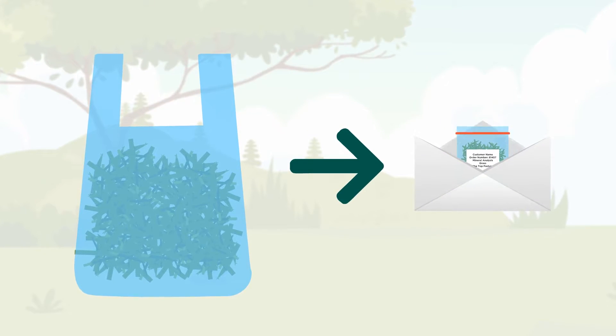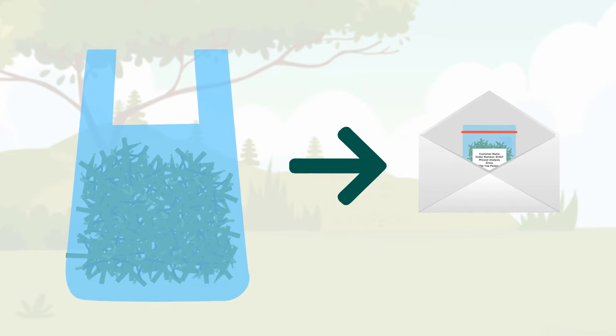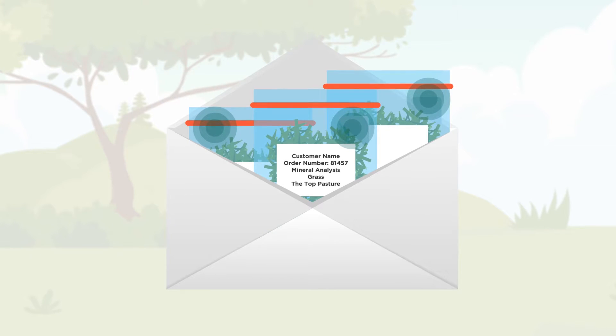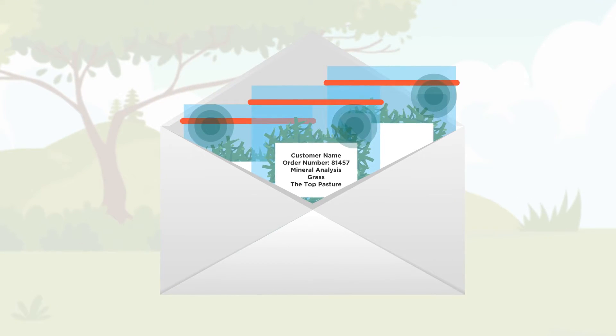If you use your own sample bag, fill a clean A5 envelope-sized plastic bag. Label the sample with your name, your order number and the sample type. For identification, if you have more than one sample, give your sample a name next to the order number.